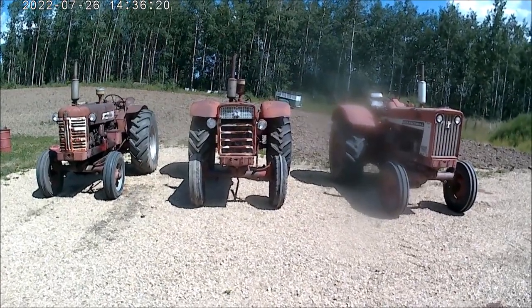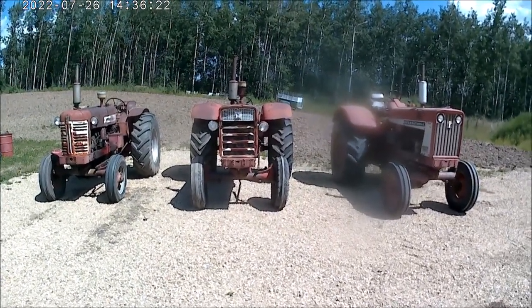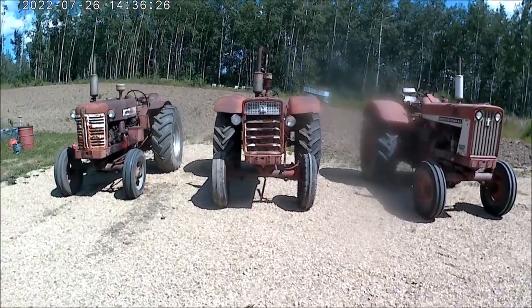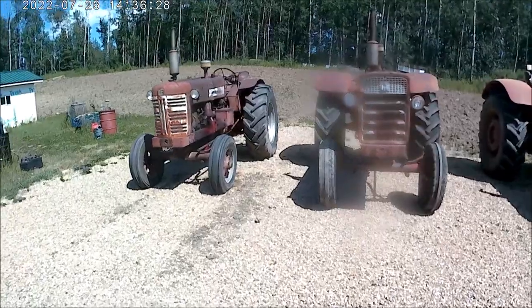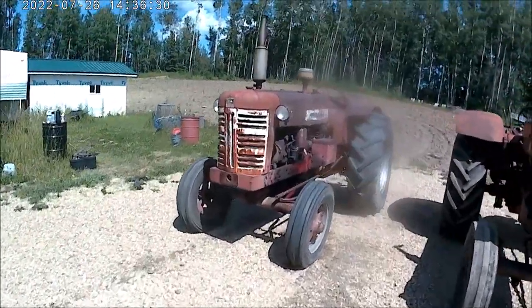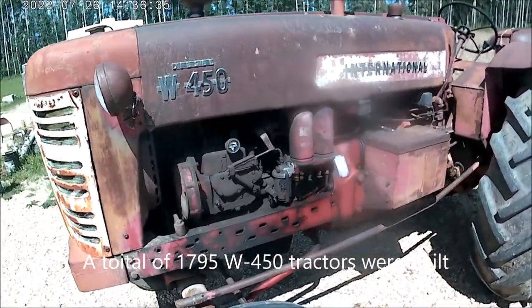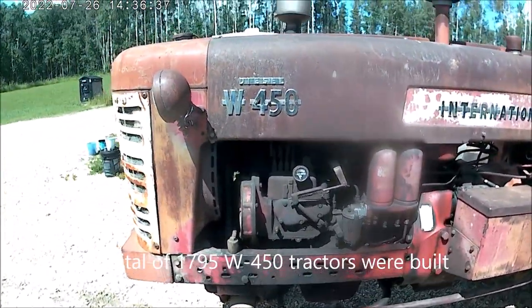Hey everybody, this is three generations of International tractors right here, in three consecutive models. First we start with the W450.